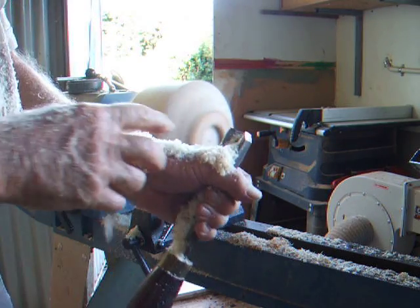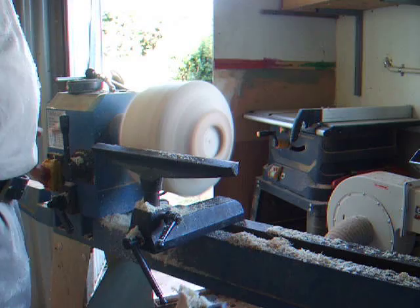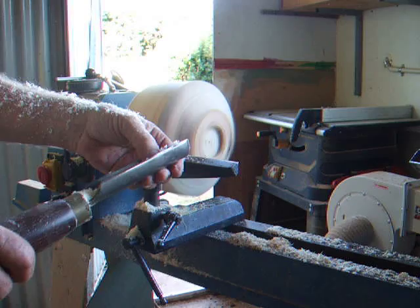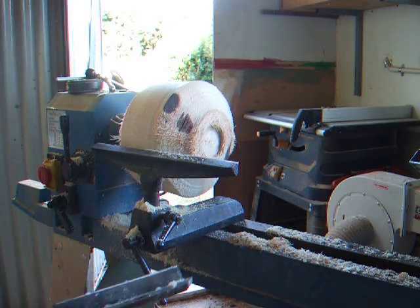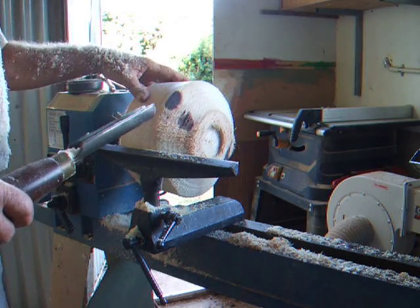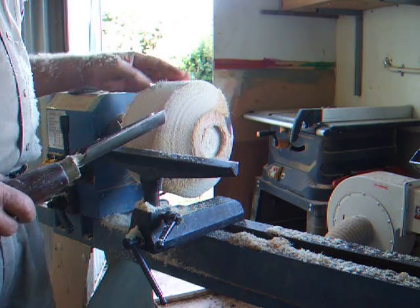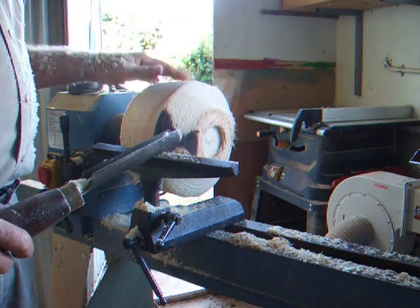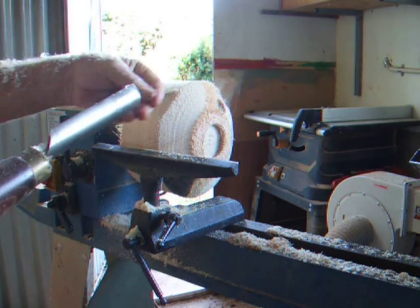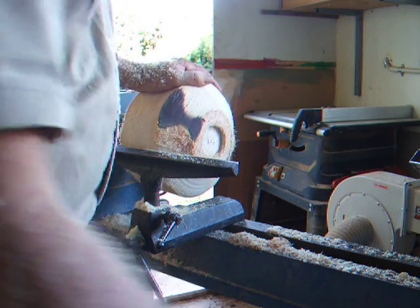It doesn't come off in shavings, it comes off in fluffy bits — very fluffy. I can tell now that this tool is getting blunt, because before I was cutting a quarter of an inch deep, and that time I'd only cut very shallow. It's going to go a little bit further, but I'll have to stop and sharpen all my tools up, otherwise it's not going to be any good — I'm wasting all my time.